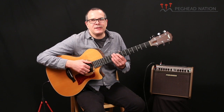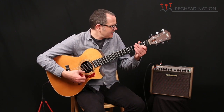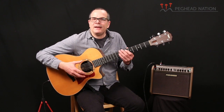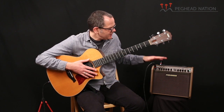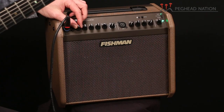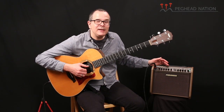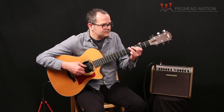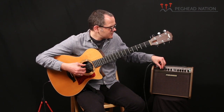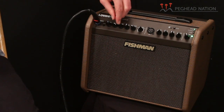So those are the basic features on the Loudbox Mini Charge. Let's have another listen. I'm playing a Taylor 712C with a Fishman Rare Earth Blend pickup, going straight into the amplifier. I've got my gain set at about 11 o'clock. Right now I have the EQ completely flat. If I wanted to add some lows — very effective low band EQ — or if it was too boomy, I could take some out.